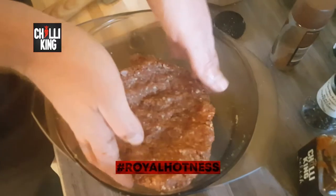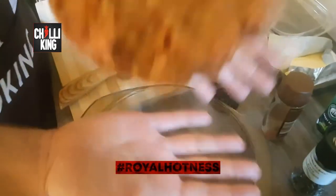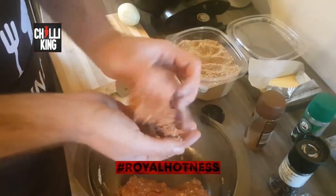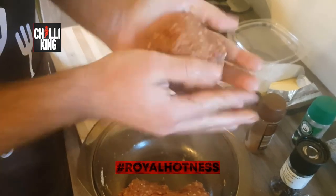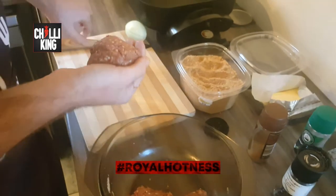Done. Now I've got a nice little — look at that! So now, what we'll do is split that in half and make nice little giant meatballs. But we're going to do this with a trick.